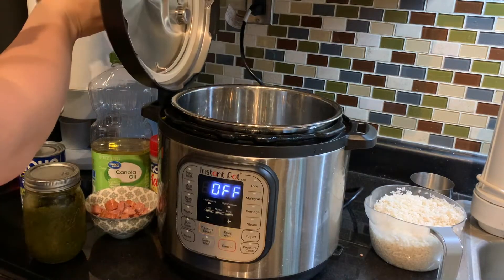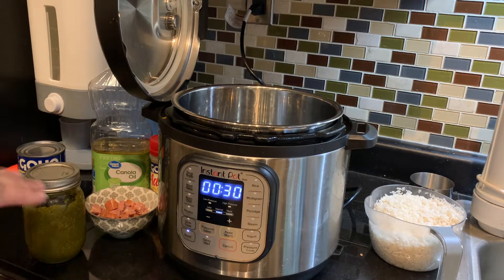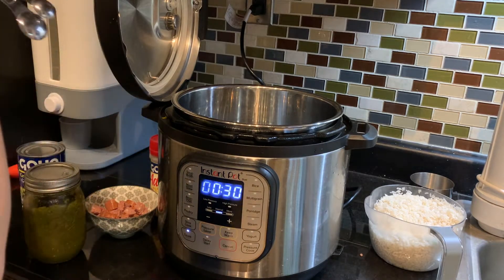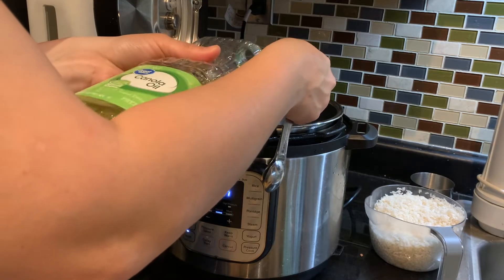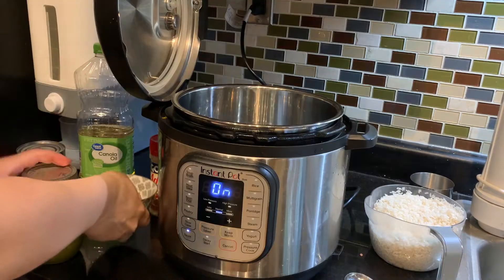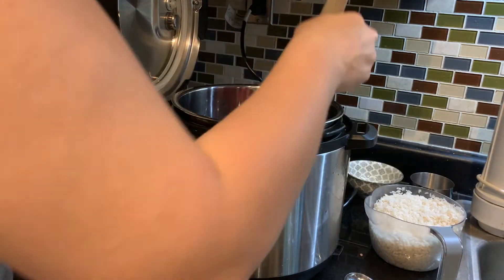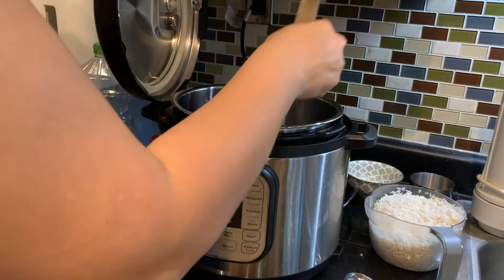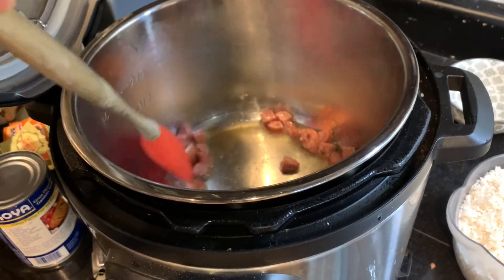First we are going to click the sauté button on the Instant Pot and we are going to start by sautéing our items. We're going to start with our two tablespoons of oil and our half cup of whatever meat you are going to be using. You're going to sauté this for a couple of minutes — you'll see it start sizzling and you just move it around.